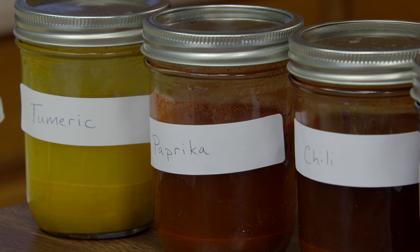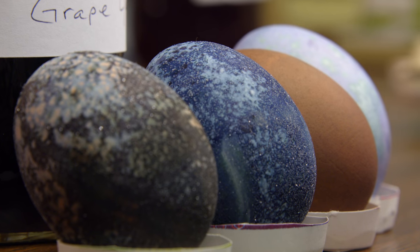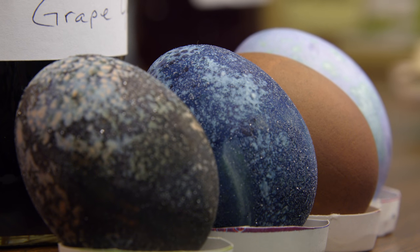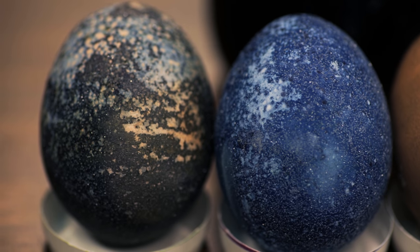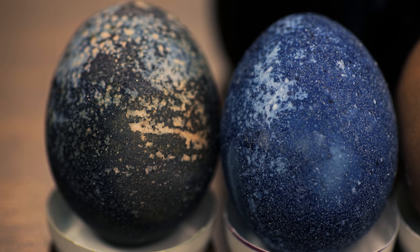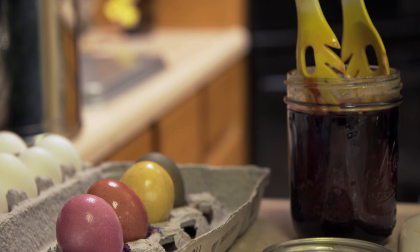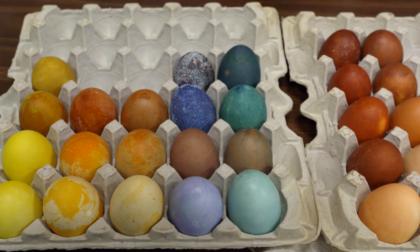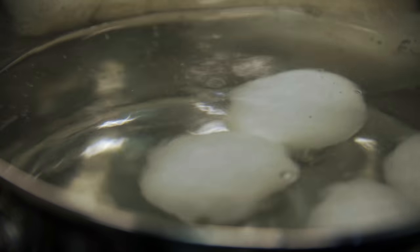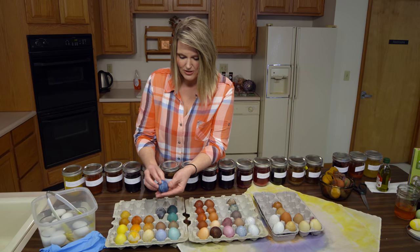The orange colors came from chili and paprika. We also used grape juice, which gave us some really nice color on our white egg after 30 minutes. Setting a white egg and a brown egg in the grape juice for 24 hours gave us a crystallized effect on the shell. All of these eggs were hard-boiled prior to dyeing, so they are edible, but it gave us almost a geode rock sort of look.